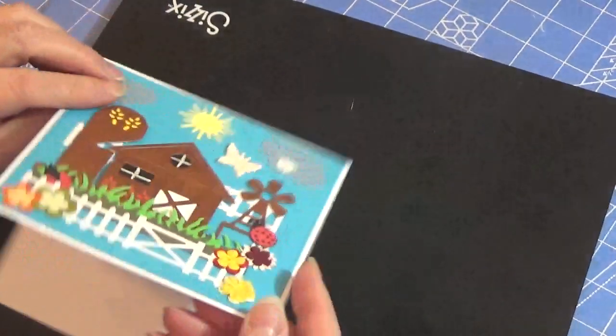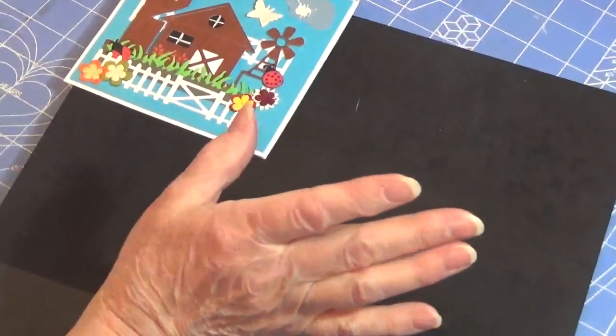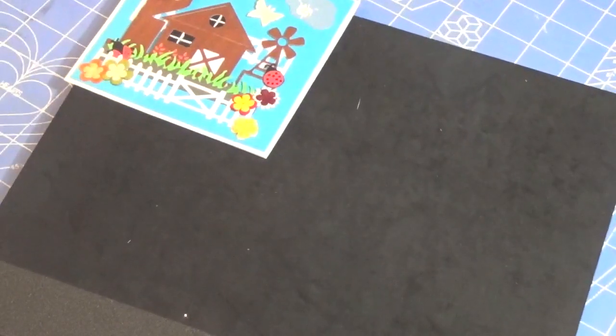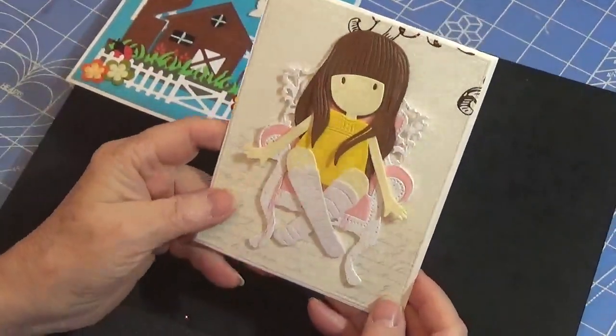This is the first one and the inside is blank. The inside is going to be blank on all of these cards, so I'm not going to open them up because I haven't decided exactly what I'm going to use them for. I'm just enjoying making them. Here is my second one — I love this little card.